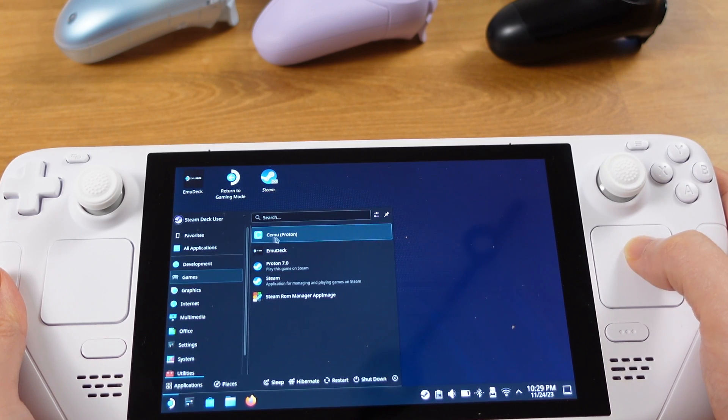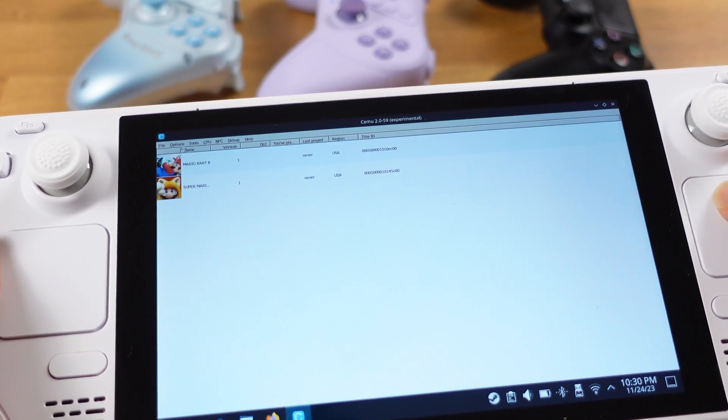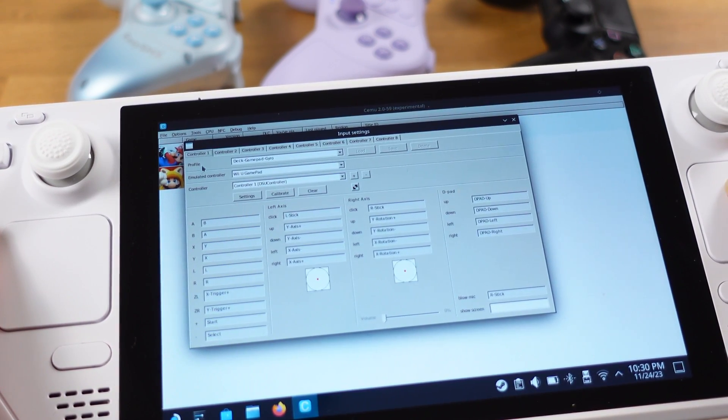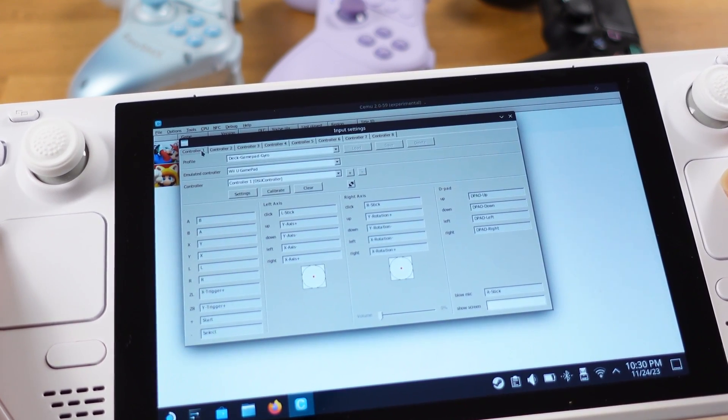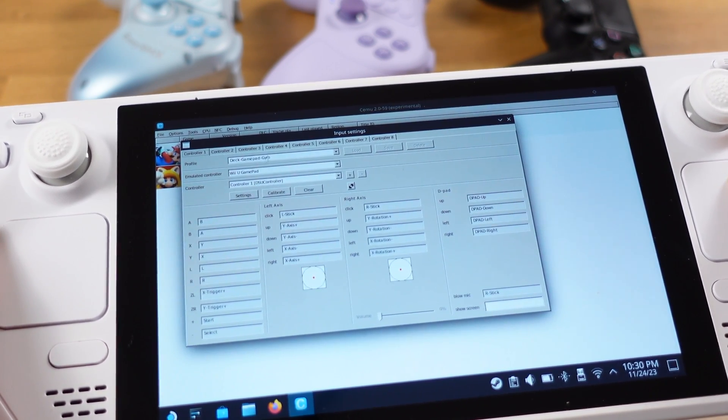Then we can open up the Wii U emulator Cemu. Inside the emulator, go to the options menu from the top, then select input settings. Under controller 1, there is nothing we need to change here, since this was preset to our Steam Deck's built-in gamepad.